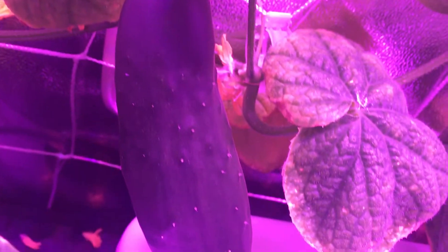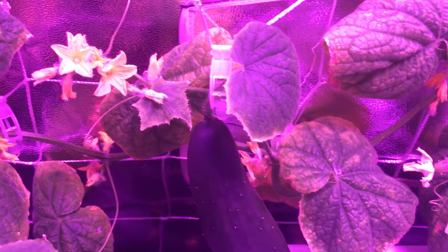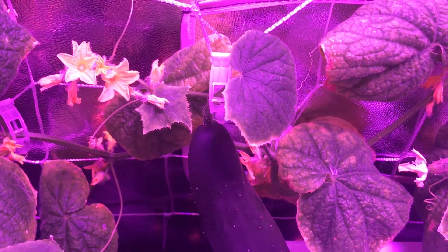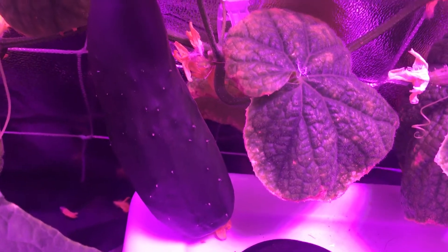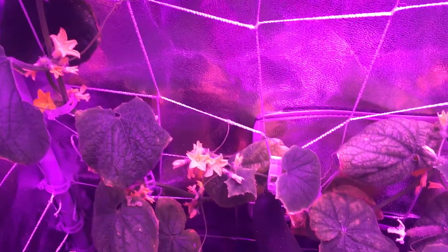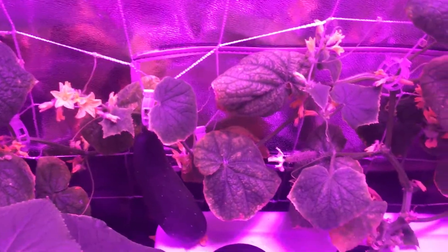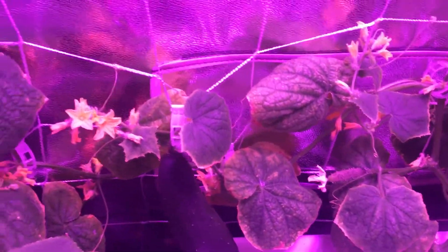Cucumbers are one of those plants that actually enjoy being pruned, and the more you harvest, the more it will grow. So hopefully by harvesting this one, it will help the other little cucumbers I have growing all over here begin to ripen up. As you can see, it goes up quite a bit, and cucumbers actually grow at different stages. So hopefully harvesting this one will help the rest of these guys begin to grow.